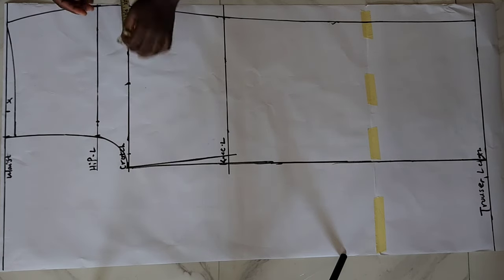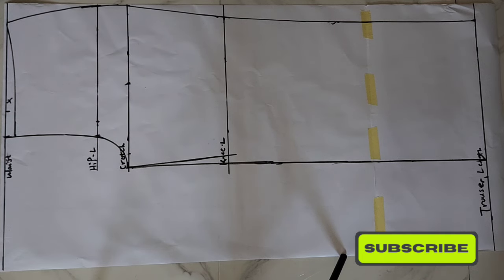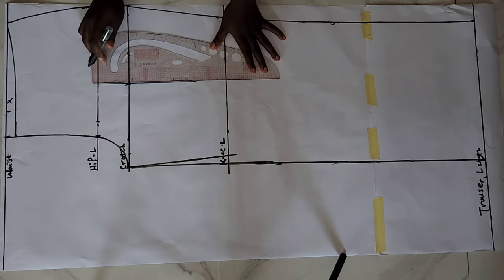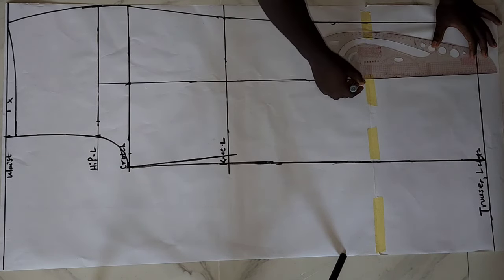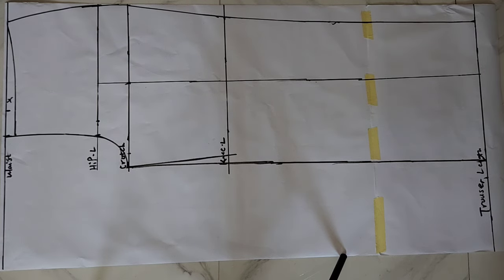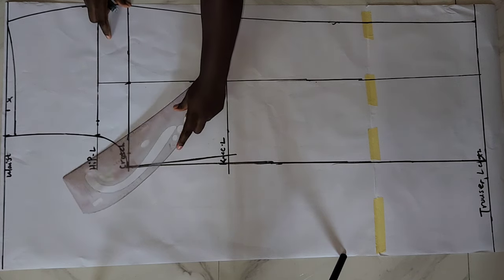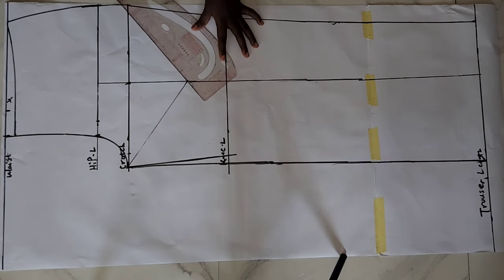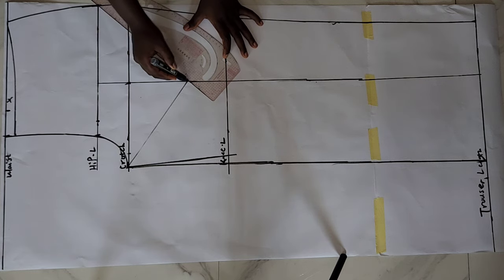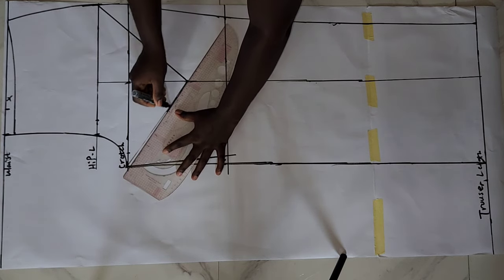This technique is quite simple and easy and it also helps you save fabric. What I did next was divide the space on my crotch line into two, and from that point I ruled a straight line down to my trouser length. This is how to draft a straight pants trouser. Before cutting out my pattern, I drew a V-shaped line going towards the crotch line and another line going towards the hip line. This will help me slash and spread my pattern properly to get the flared pants.